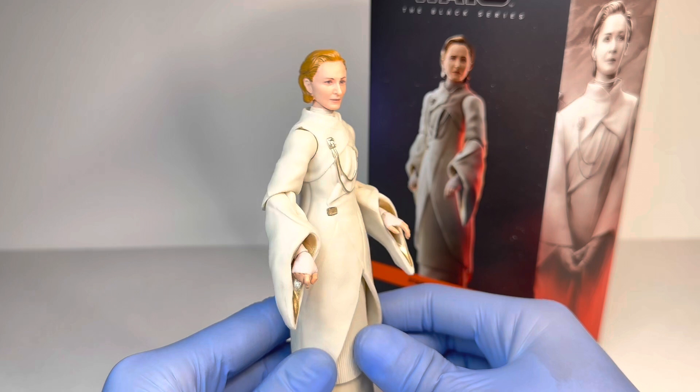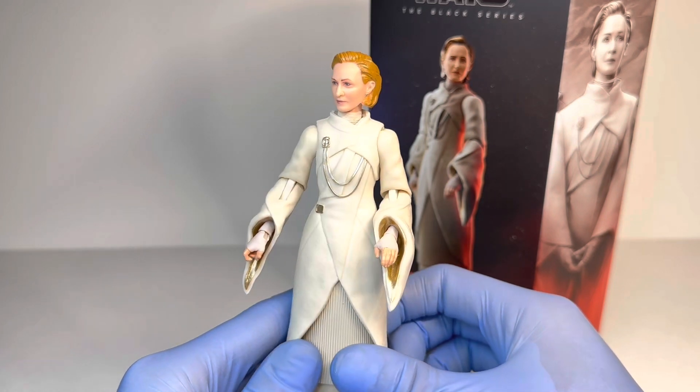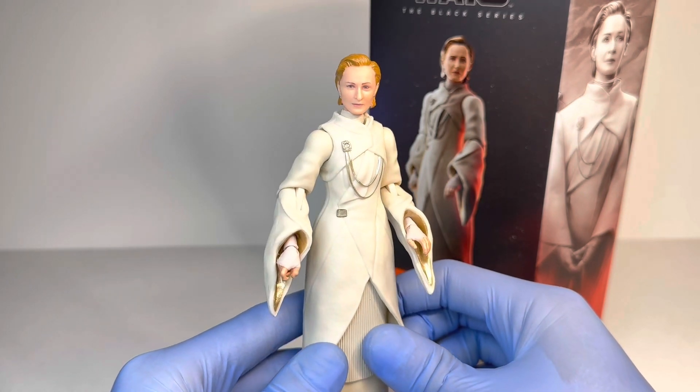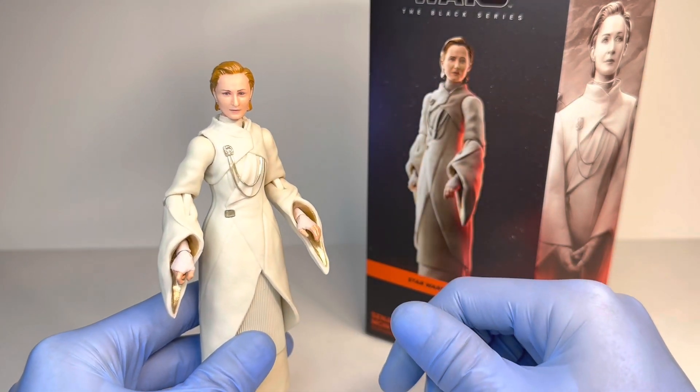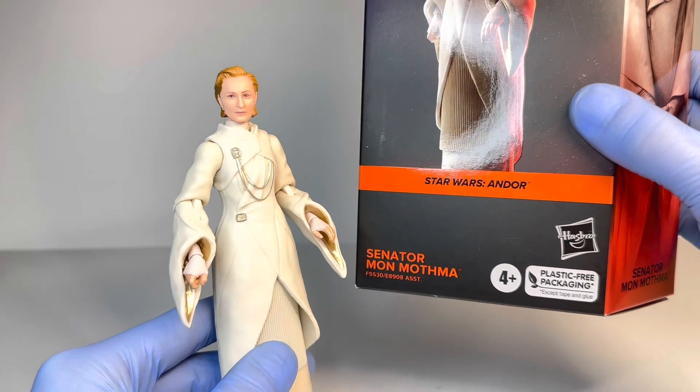I do have to say I am a little bit disappointed in this figure with a variety of things, and I will get into that in the actual review. Speaking of which, let's get into the review for the brand new Star Wars the Black Series Andor Senator Mon Mothma.